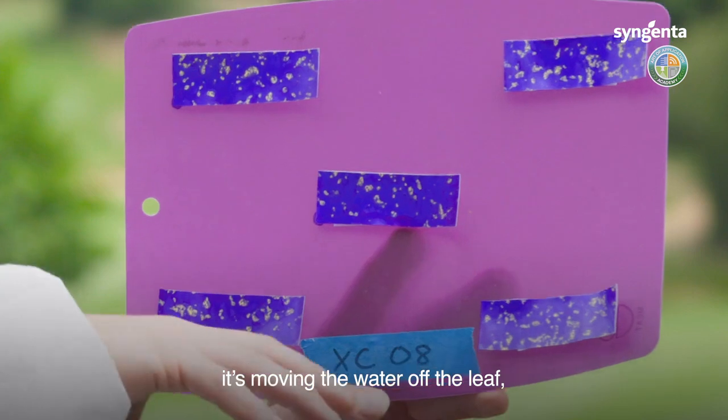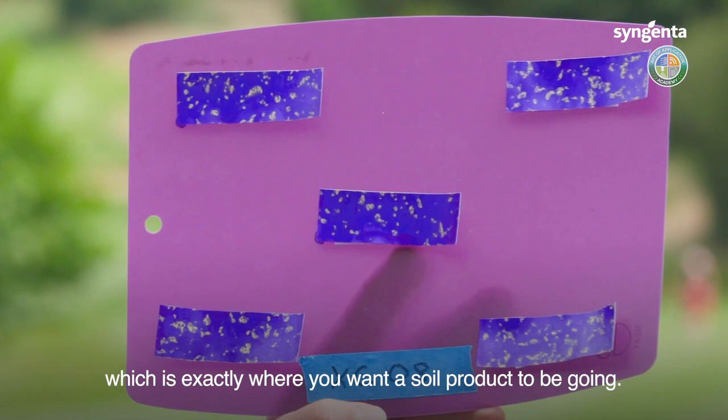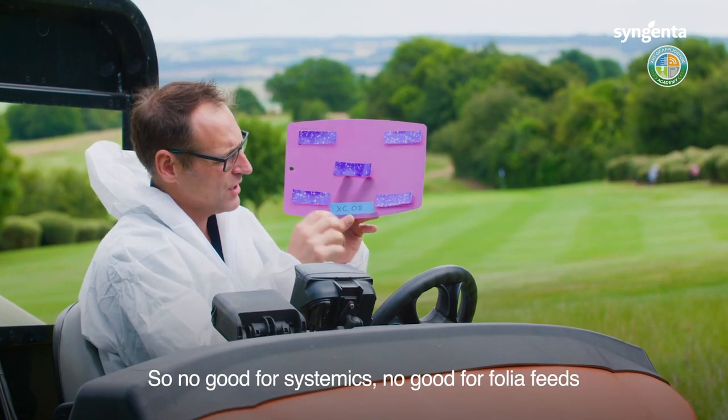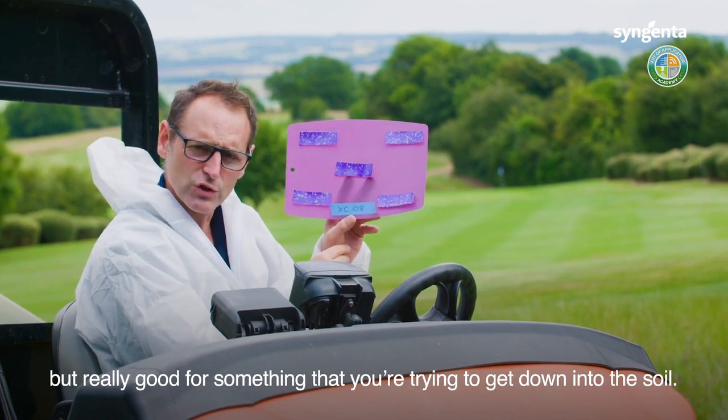The 08 nozzle has got lots of energy in it — it's moving water off the leaf, bouncing it down into the crown and the lower parts of the soil. That's exactly where you want a soil product to be going. So it's no good for systemics, no good for foliar products, but really good for something you're trying to get down into the soil.